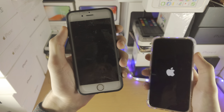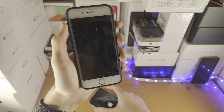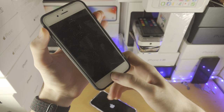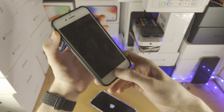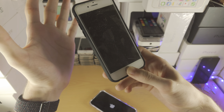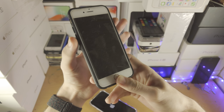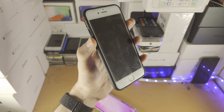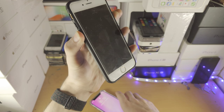On iPhone 6s and older, you just press and hold the power key and the home key together until you see the Apple logo. And on iPhone 7 and 7 Plus, you click and hold the power key and volume down key together until you see the Apple logo.